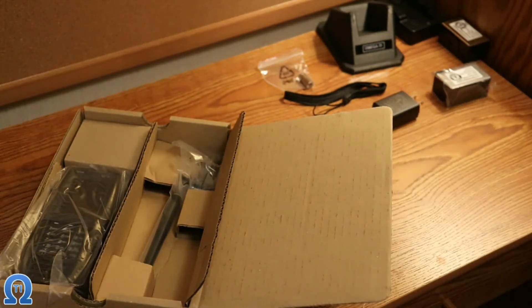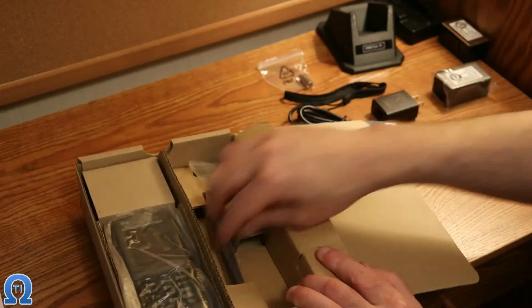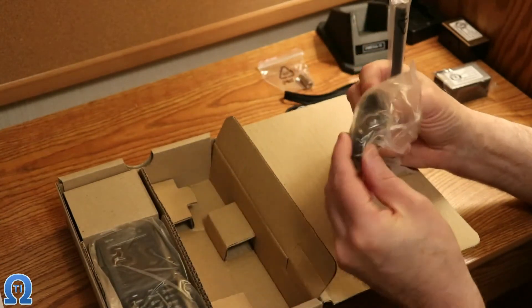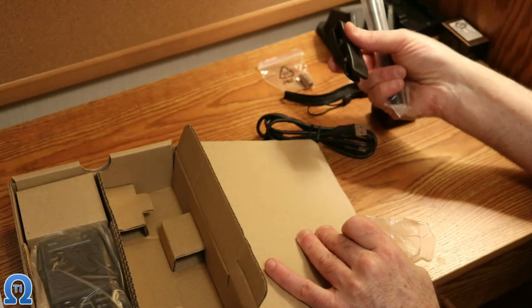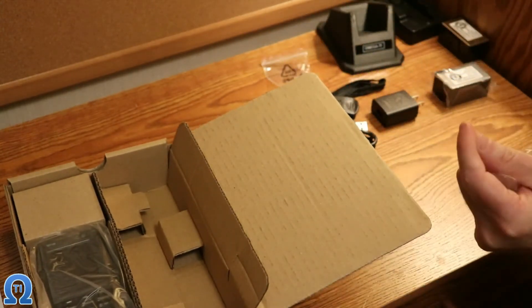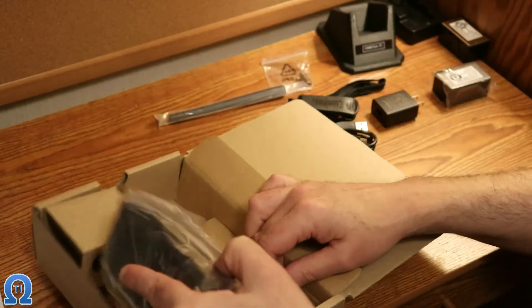For what they charge for the scanner it better be a data cable — that's all I have to say. That might be another video down the road. Belt clip — probably won't use that — and then the little rubber duck antenna. Okay, now this is what I was waiting for.